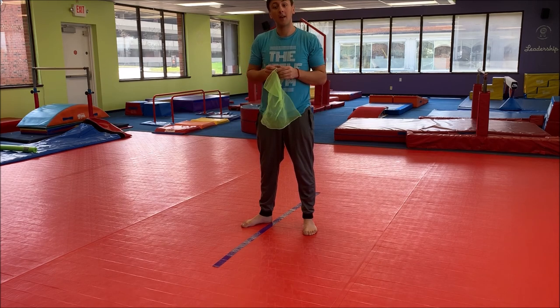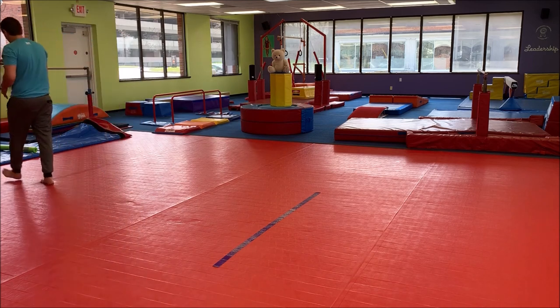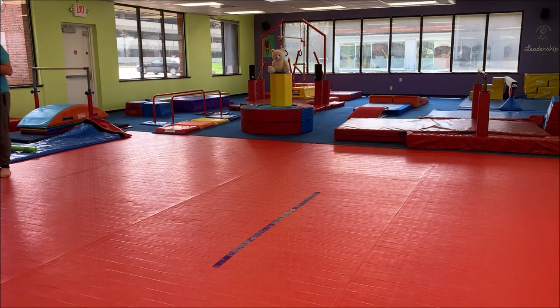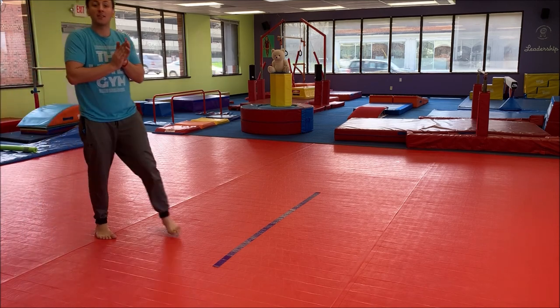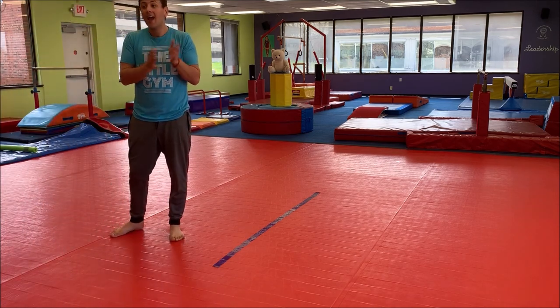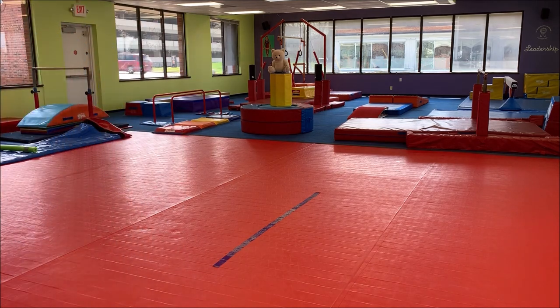Now please sing with me. It's time to put the scarves away, scarves away, scarves away. It's time to put the scarves away at the Little Gym. Thank you, friends. Great job!